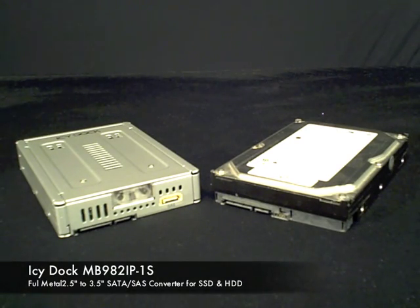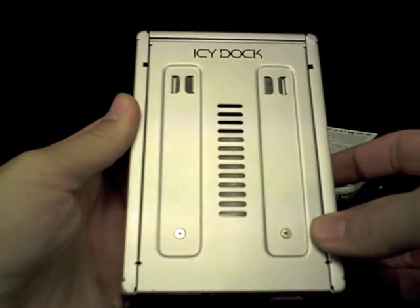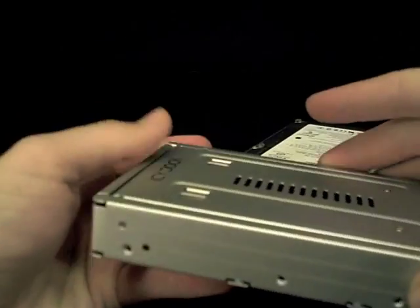Introducing the ICDoc MB982 IP-1S Full Metal 2.5 inch to 3.5 inch SSD Converter. This product transforms your 2.5 inch drive to exact 3.5 inch form factor.